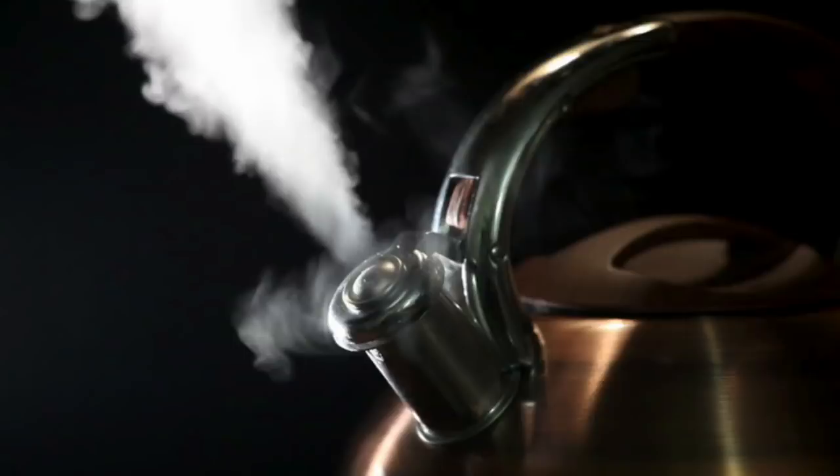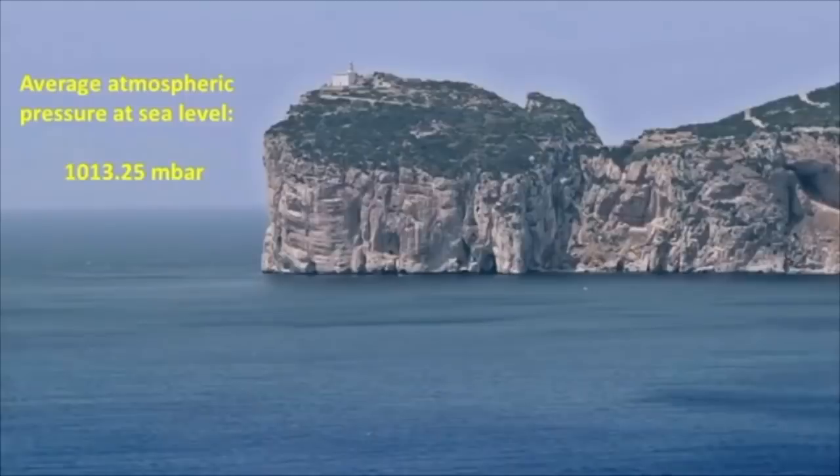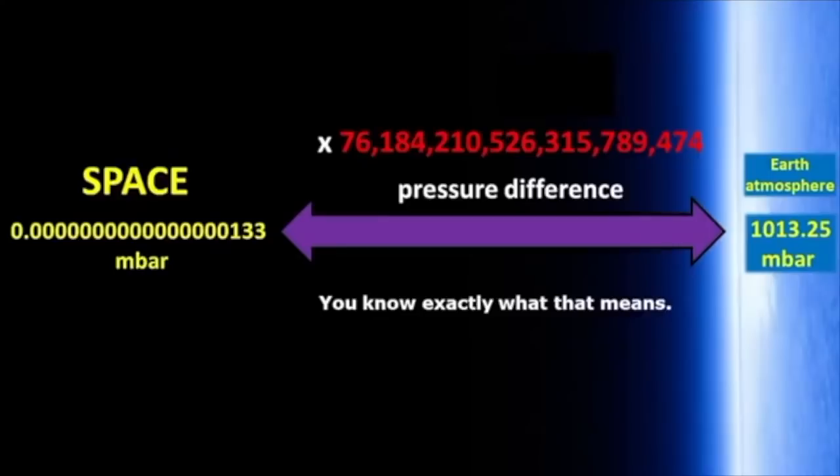That actually generates a pressure, and that's how a teakettle whistle works. You may also notice that hot steam tends to rise until it cools enough that it layers. Another thing you may wish to consider is what would happen if you place some cool glass in that water vapor — would you see condensation? The average atmospheric pressure at sea level is 1013.25 mbar.